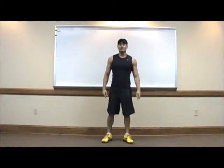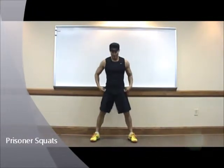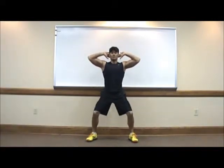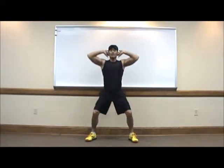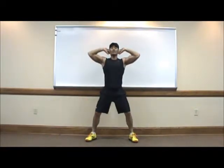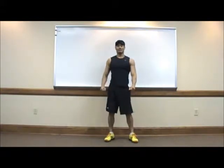Next exercise: prisoner squats. Spread your legs shoulder width. Place your hands behind your neck. We are going to squat and up, squat and up. Remember to keep your weight on your heels. Do not pass your knees over your toes. You do as many as the workout says.